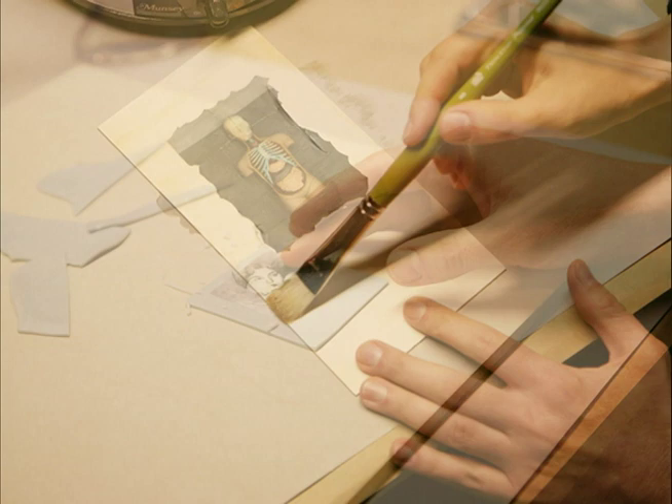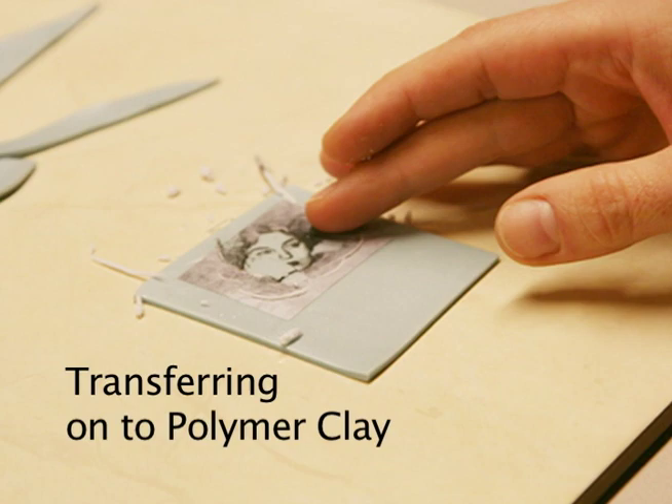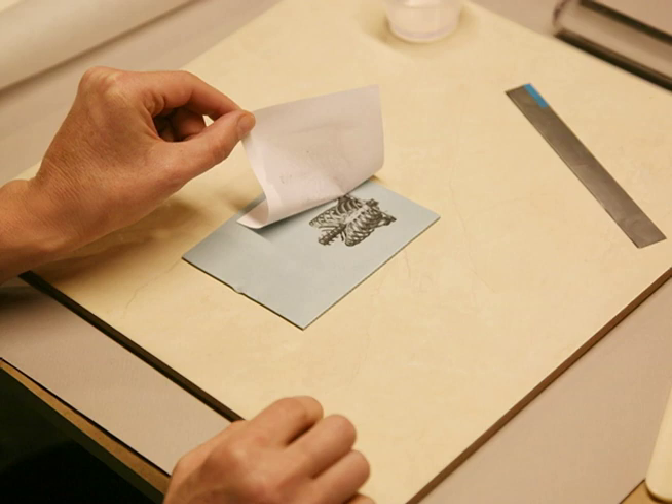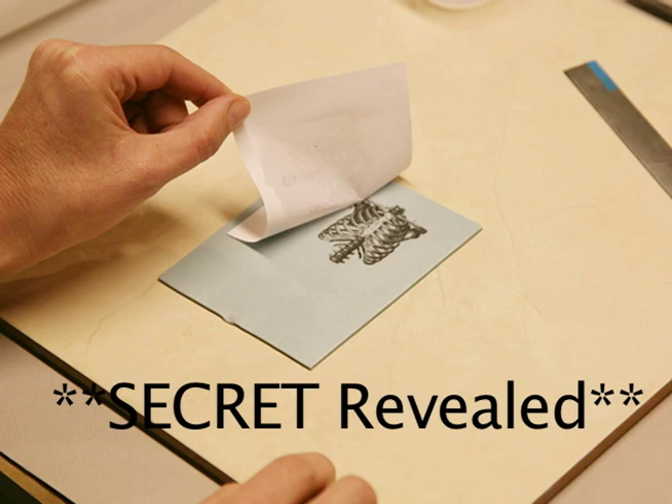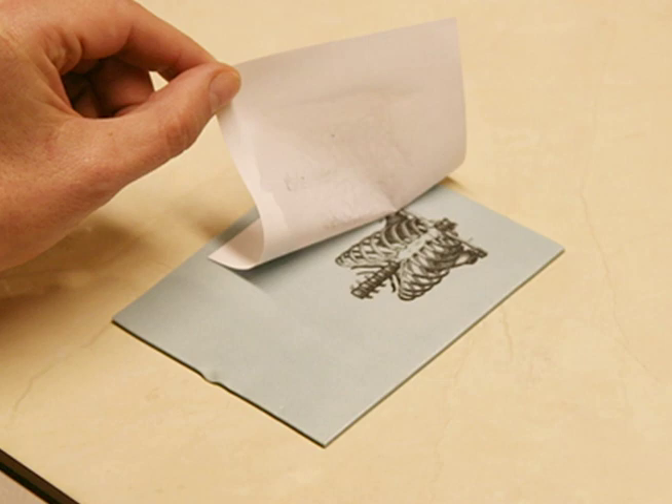Then we will move right into doing direct image transfers onto polymer clay. There I'm using water only. In the previous slide, I'm showing a method that is a secret formula that I'll share with everybody. So you'll be able to do this not only on paper but also on polymer — two different techniques, but both on polymer.